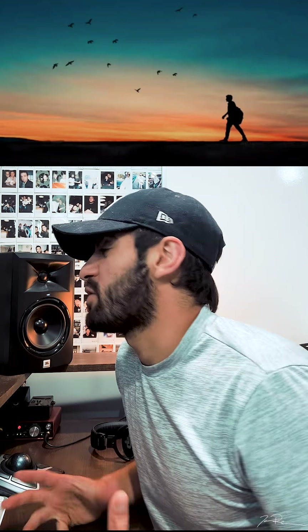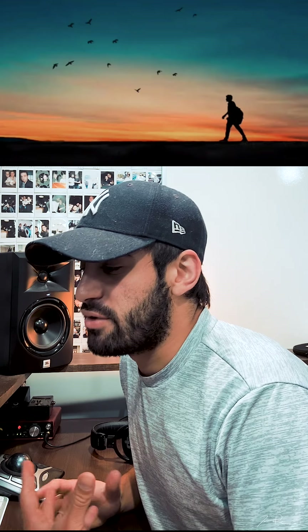Hey, what's going on everybody? Welcome back to my channel. My name is Jacob Restituto. I'm a musician from Northwood, New York, and today by request we are doing Back to Life by Zayn. This is a lyric video. I'm going to really focus on more of the production on this side of it.